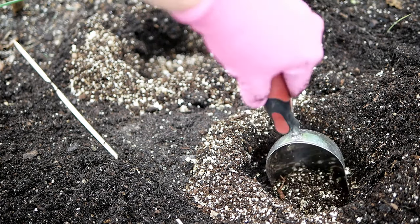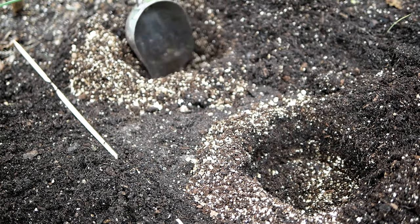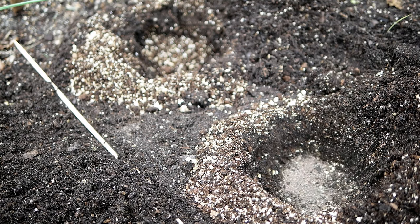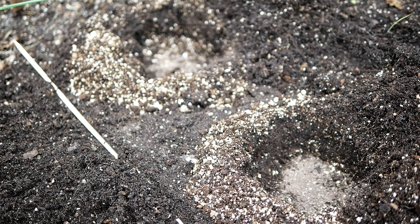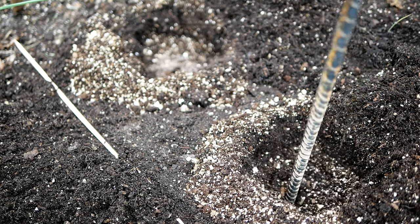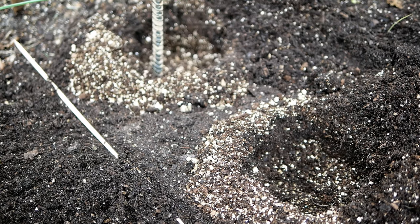I'll also add just a little bit of organic fertilizer from the home improvement store — very easy to find. I'll put about two tablespoons per planting hole. It's mostly composted chicken manure and it sure does smell like it — it is stinky! But I do put a couple of tablespoons in there and give it a good mix.